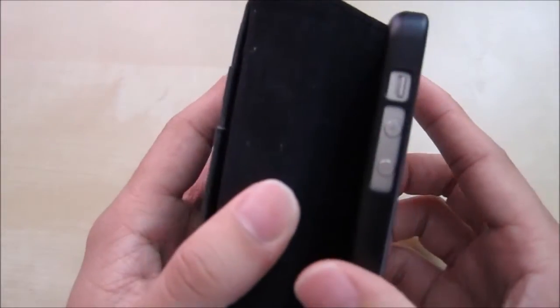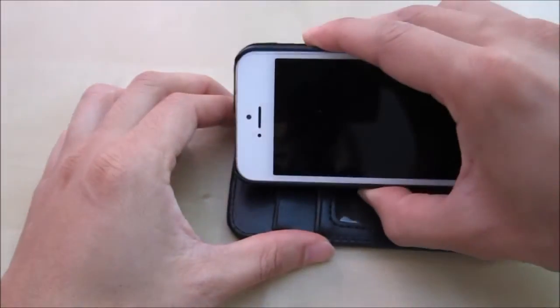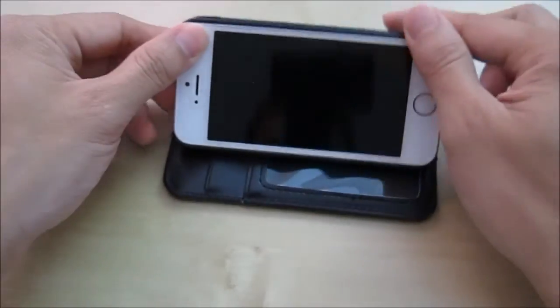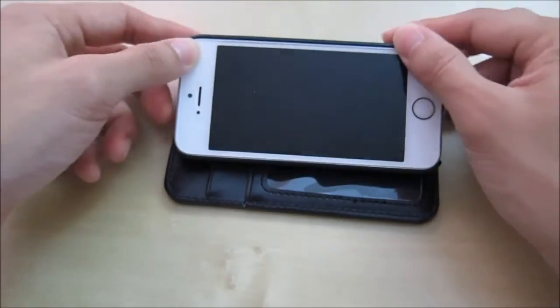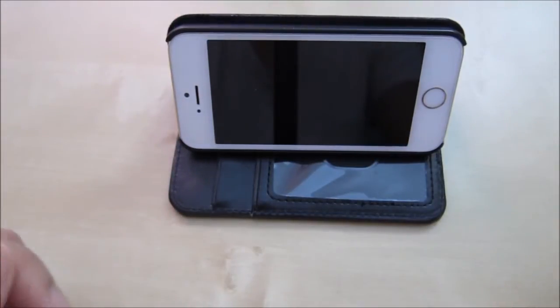It doesn't rotate, it just stays in one place. There is a break in the leather here so you can kind of make it stand. There's a little break so you can make it stand in place like this, but it takes a little bit of time and effort and there is no mechanism to lock it in place. But it does stand up like that.